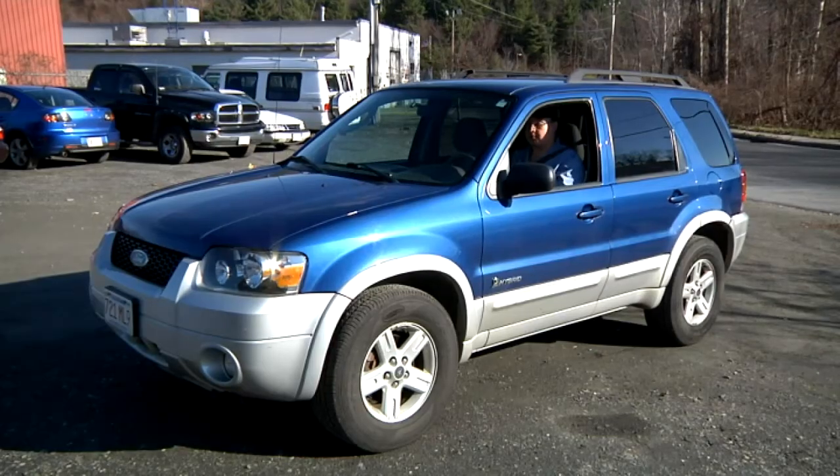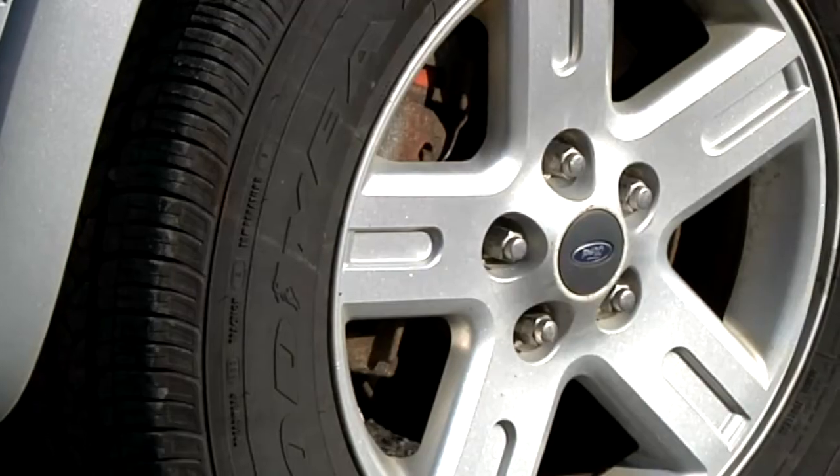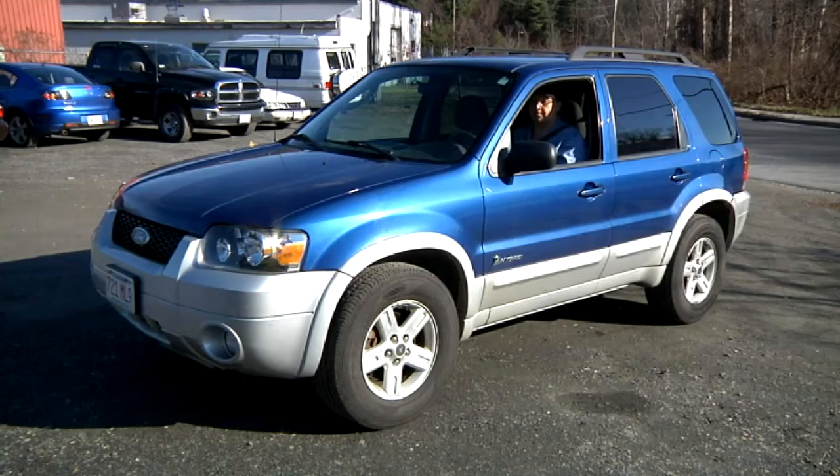During our test drive, we're going to feel and listen for any pulsating, any scraping or grinding noises, and the overall integrity of the brakes as to how they stop the car.